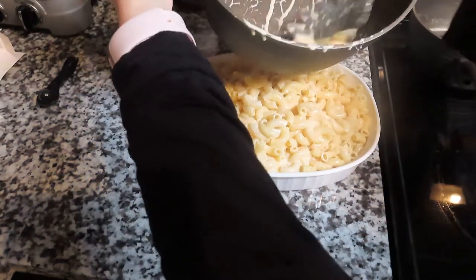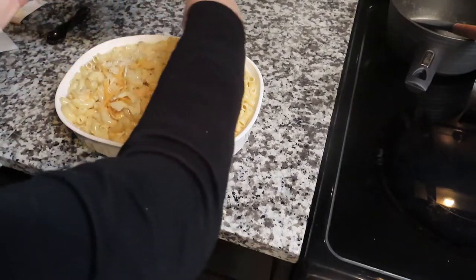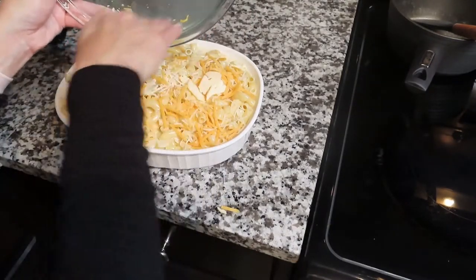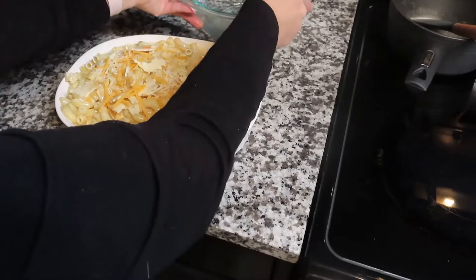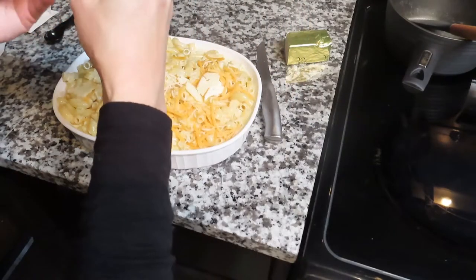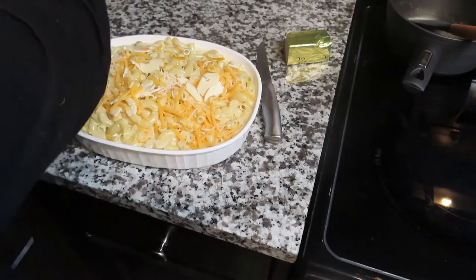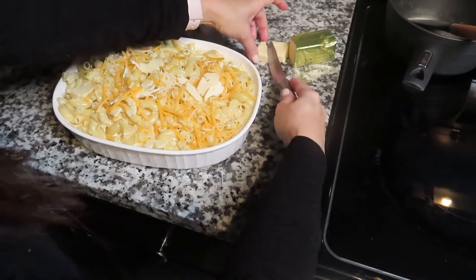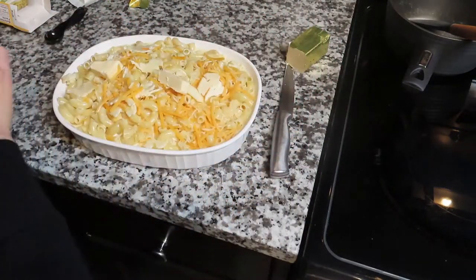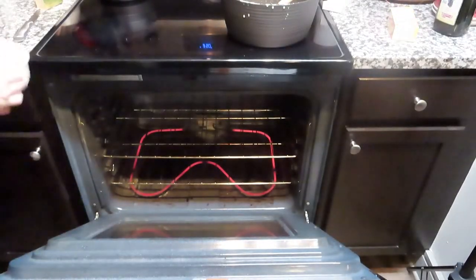Now it's time to put the entire thing in my baking dish, and it fits perfectly — I was really happy about that because I wasn't sure it was going to fit. This is the remaining cheese that I left out, and I sprinkled it on top. It also said to add one tablespoon of butter to the top, so I cut off a tablespoon, cut it into a triangle shape, and placed it on top. Then I put it in the oven and it cooked for about 30 minutes.